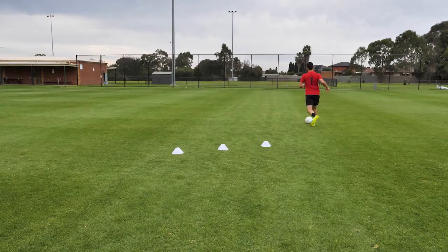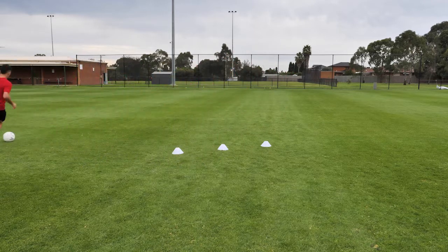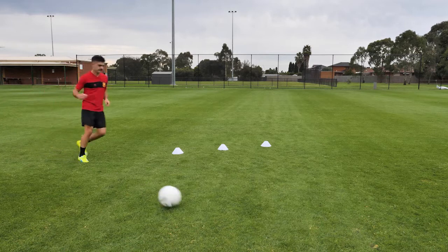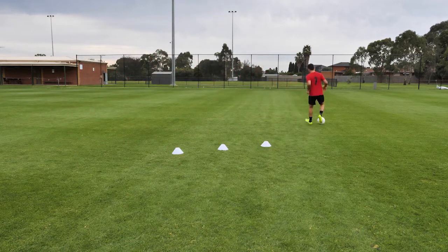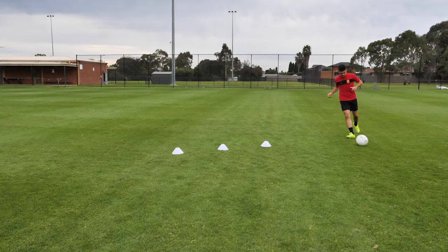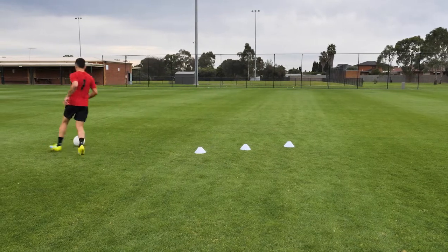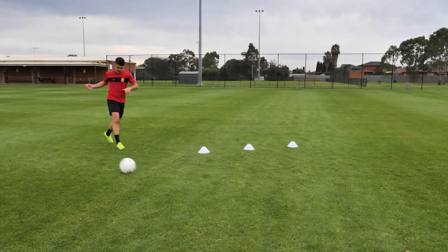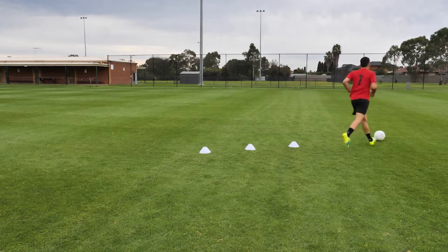First touch. In this activity, what we've done is created three cones which act as defenders. What we're trying to look at is being able to get a nice touch away from that defender behind you, creating space for yourself. We start off inside of the feet. We can see Benji here, sets himself up, nice touch inside the foot, gets away from the cones — hence the defender. Quality touches, Benji.